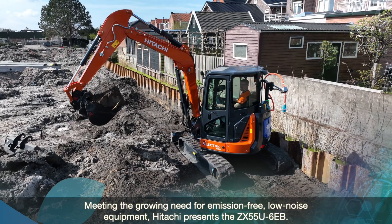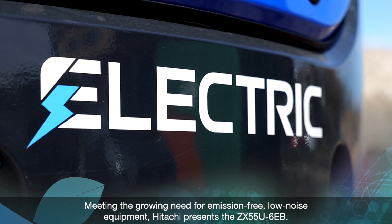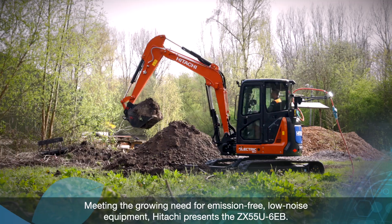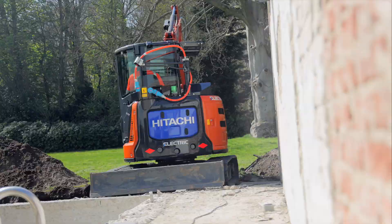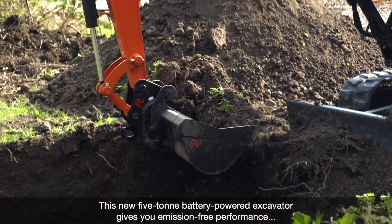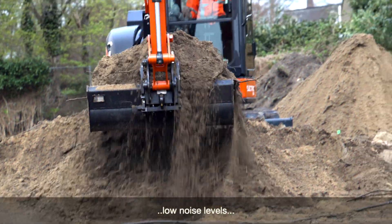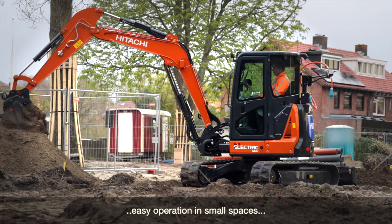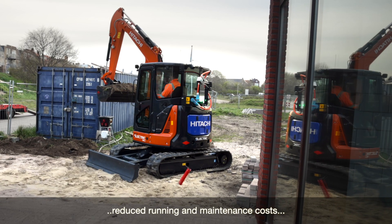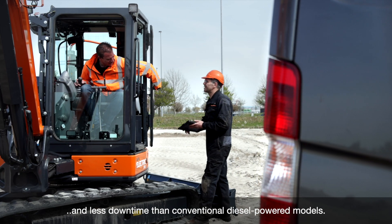Meeting the growing need for emission-free, low noise equipment, Hitachi presents the ZX55U-6EB. This new 5-tonne battery-powered excavator gives you emission-free performance, low noise levels, easy operation in small spaces, reduced running and maintenance costs, and less downtime than conventional diesel-powered models.